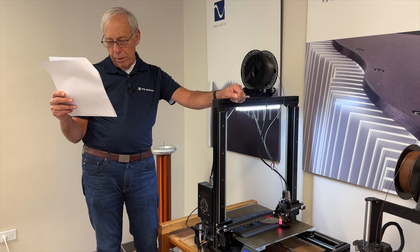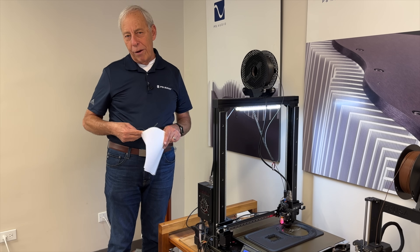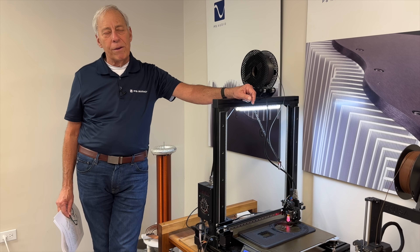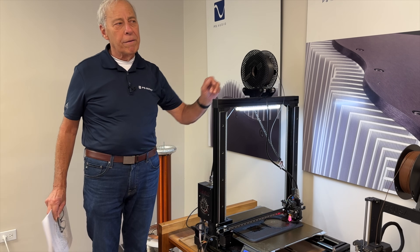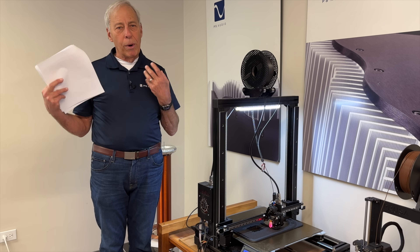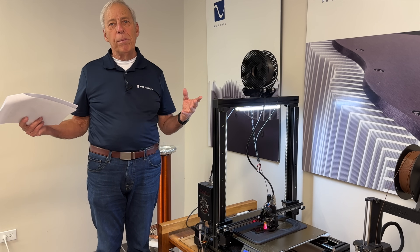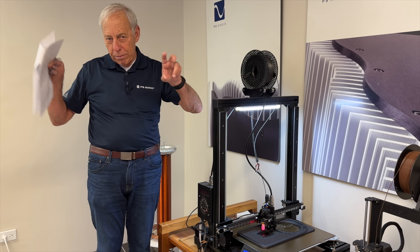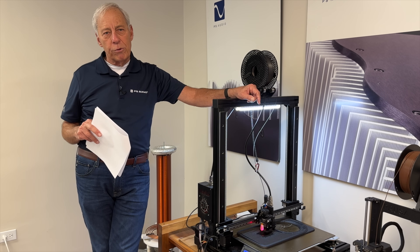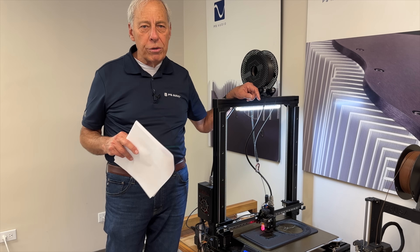They're clearly not audiophiles. They are probably more into measurements than they are into listening. I say that without knowing these people, so that's probably very unfair. But my style of listening — what I like to listen for — is life. I want my music to be alive, to sound like there are people there in the room, not some anechoic chamber of absorption. I know a lot of acousticians love absorption. It makes their measurements look better, it can absorb peaks where you don't want them, but it robs the music of life.